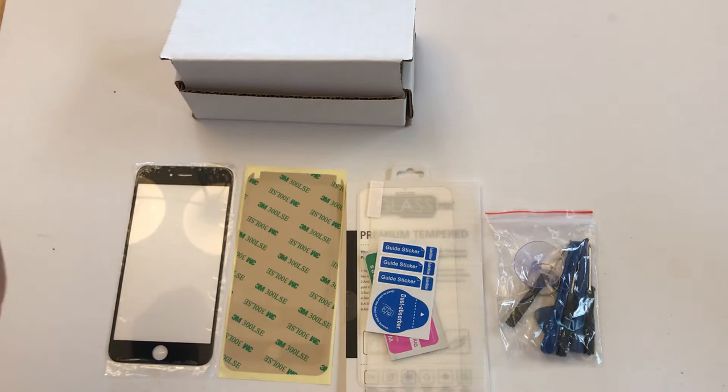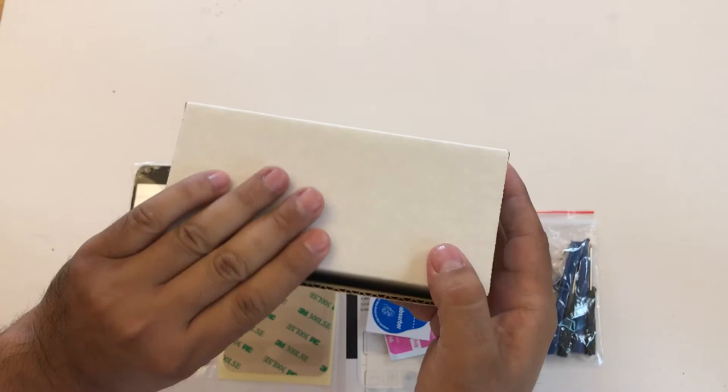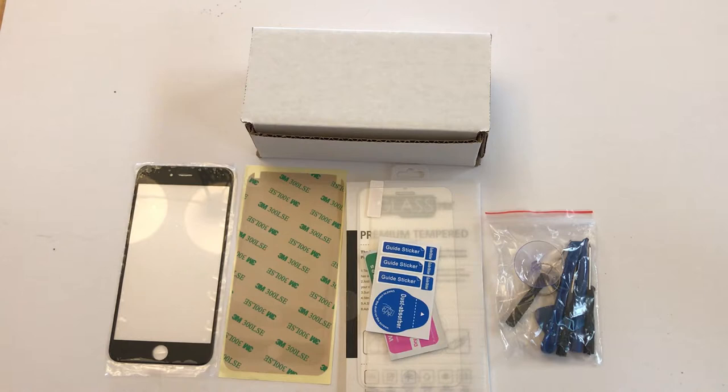All our packages are shipped in crush-proof boxes, so you don't have to worry about your screens or anything getting damaged on the way to you. We're in the United States, so everything we ship out you will receive within two to four business days, including tracking.